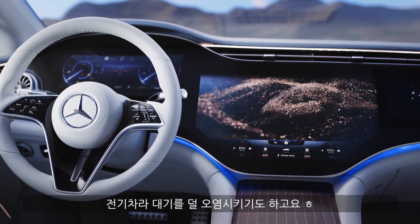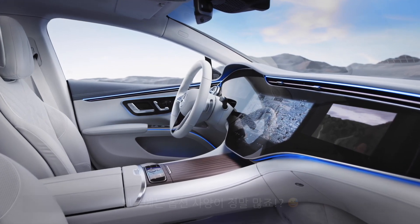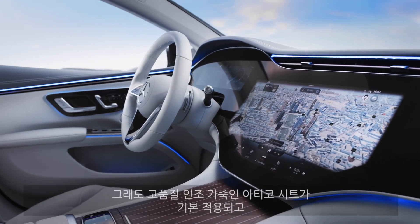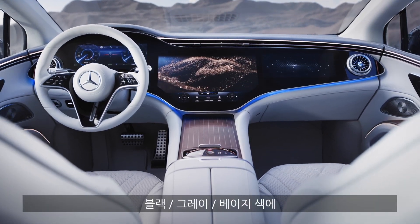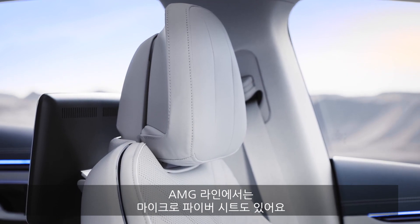EVs are supposed to help with local emissions as well. However, the HEPA filter is an option once again. At Mercedes, so many things are optional. Standard, however, are animal-free seats in Artico high-grade leatherette, available in black, gray, and beige. You can also get a microfiber seat, available in the AMG line.